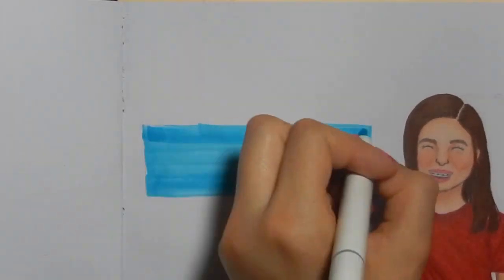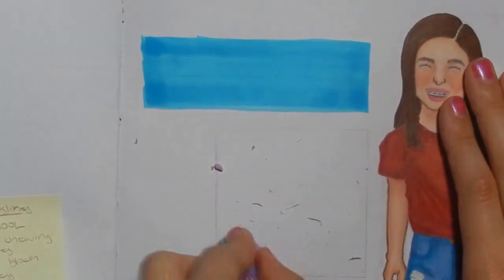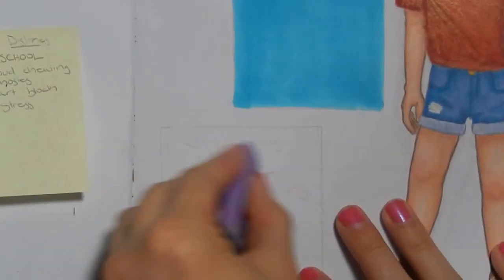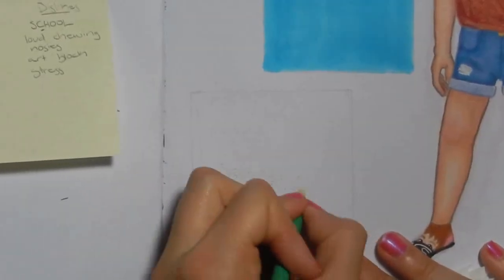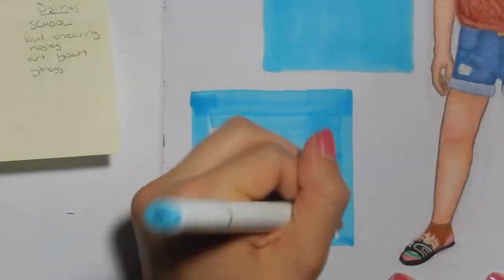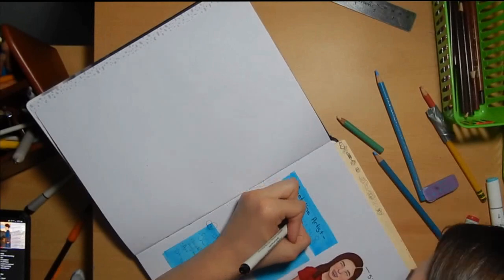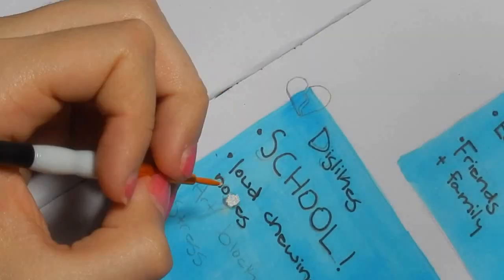I wanted to make the boxes kind of messy but kind of not — I wanted to do them totally different but didn't in the end. Also, the marker was like drying up and I was getting really upset, so I switched to a different color which looks exactly the same. Ohuhu does that a lot — some markers look exactly the same. I really want their brush set, but I didn't get them because I have plenty of markers. Ohuhu, if I get bigger and have a decent channel, would you please send me your markers?